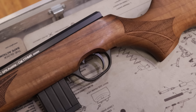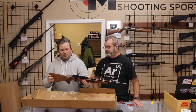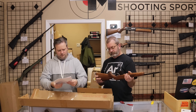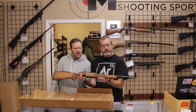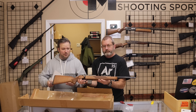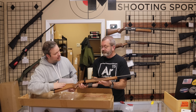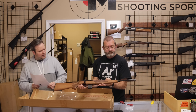It does have a detachable box magazine, a nice wooden stock, and a blued finish — kind of a cool sporting rifle. The customer rated it at very good, though picking it up and handling it, it looked like new in box, so we're definitely at or above that. Very cool rifle — we'll move on to the next one.